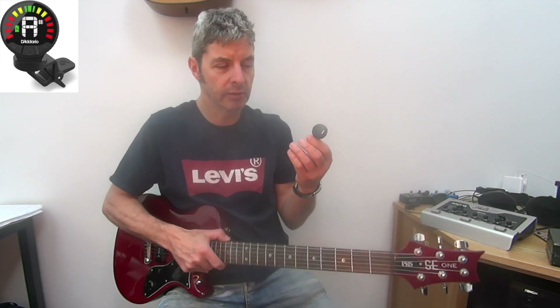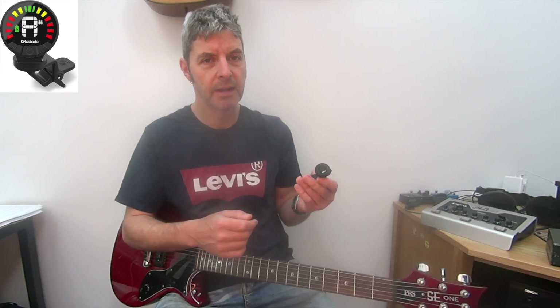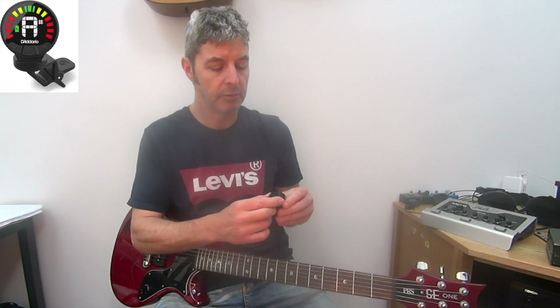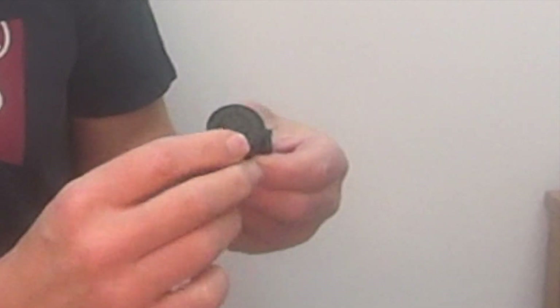This works well - it works better than most clip-on tuners in terms of how accurate it is and how easy it is to use. It's one of the best clip-on tuners I've used, regardless of the rechargeable feature, so I would recommend it.